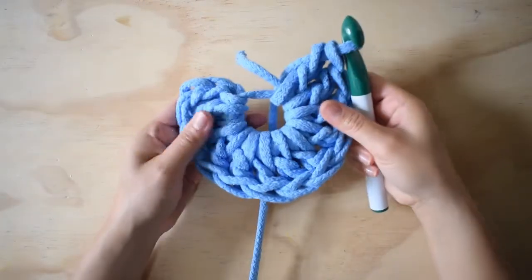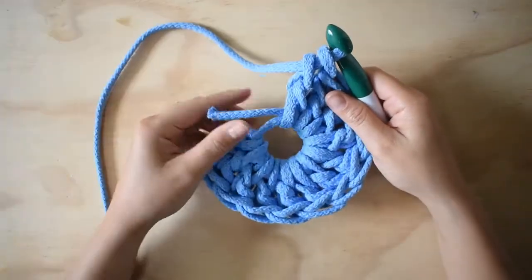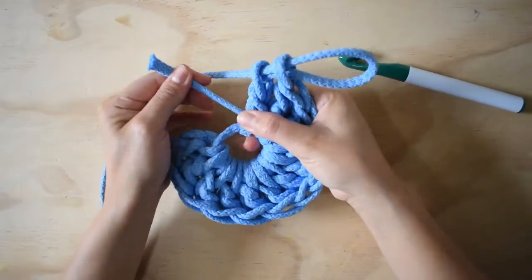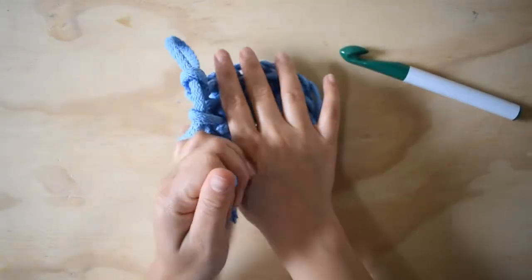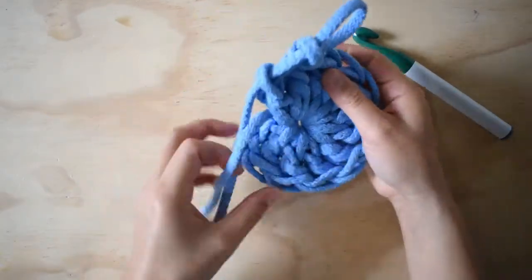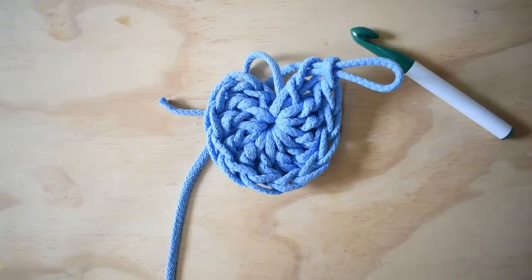Aquí ya tengo mis 12 puntos. Voy a cerrar, agarrar aquí, hacer una cadena cortita, y voy a retar el hilo para dejarlo lo más cerradito que se pueda. Así nos tiene que quedar.